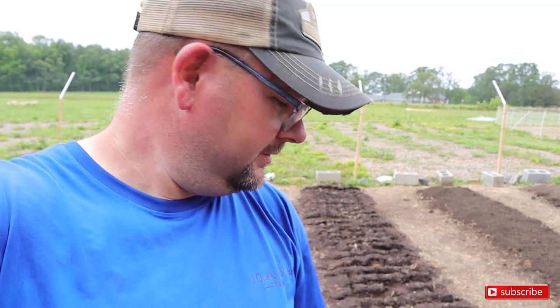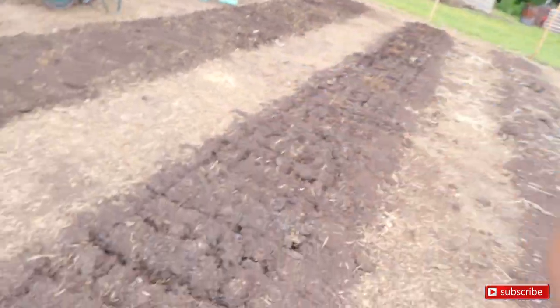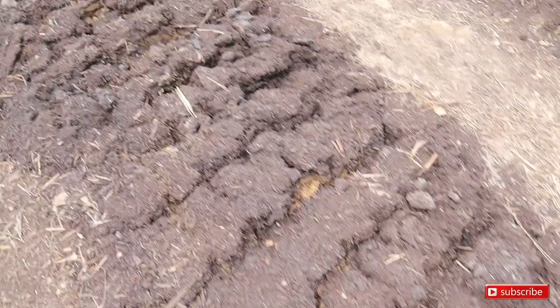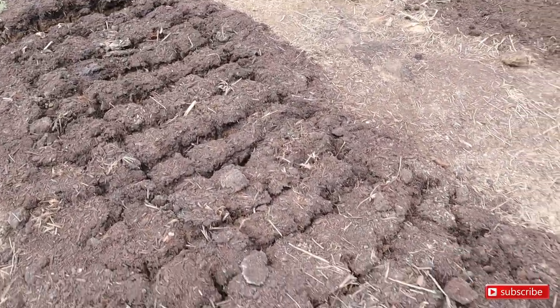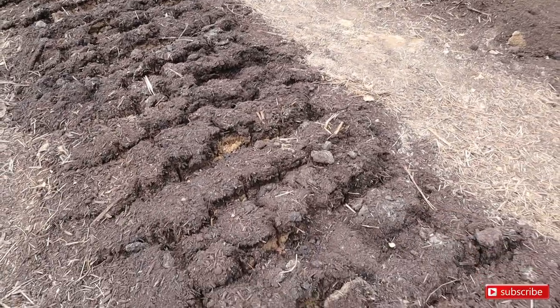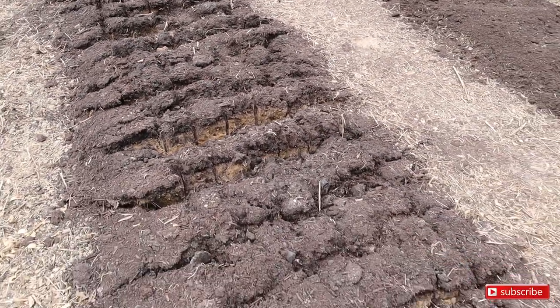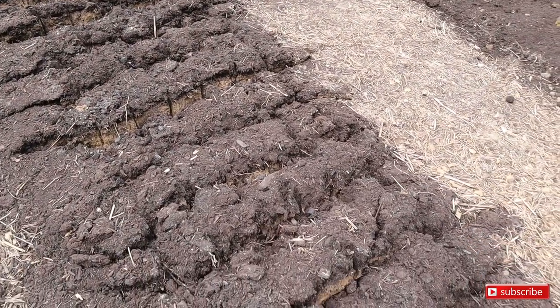I'm noticing that broad-forking after the silage tarp has been on the soil is much easier, and it looks like you can mix in the compost and the amendments a lot easier. I think from here on out we're going to do the silage tarp and then broad-fork afterwards. The broad-fork went in real simple and with the compost on top, it just fell through the cracks. We're going to come back and add our mushroom compost mixed with topsoil — the 50-50 mix — to the top of this and rake it in.